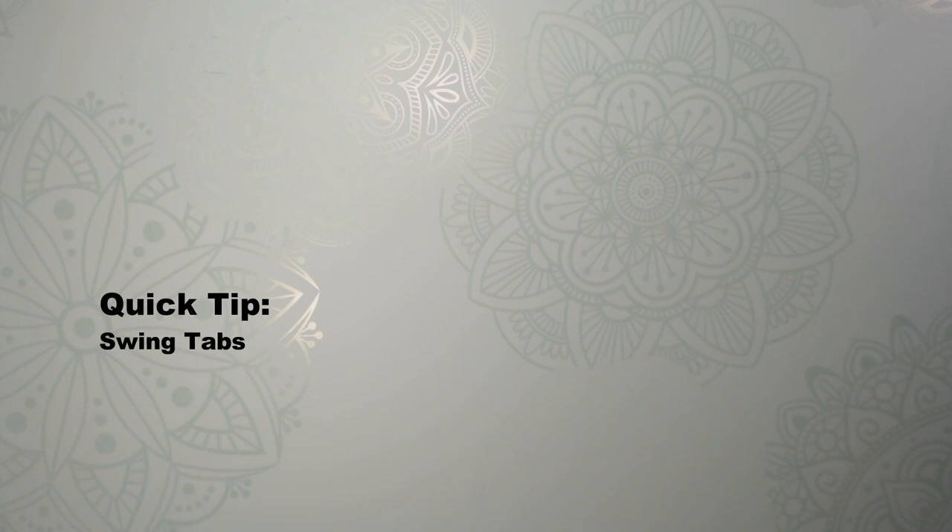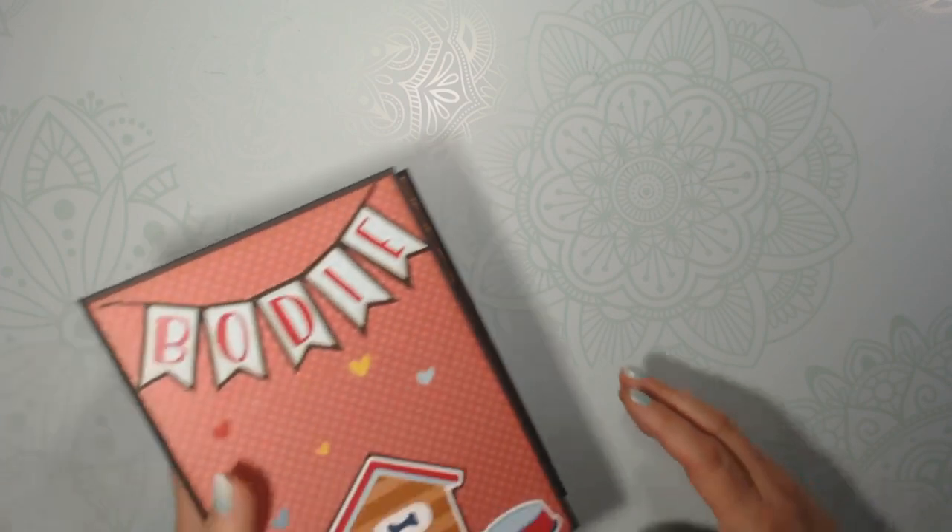Hey everybody, this is Debbie from Project 39. I have a tip for you. I want to show you how to make swing tabs.